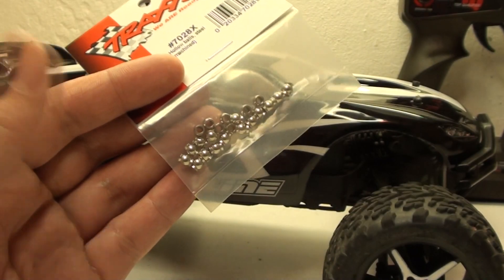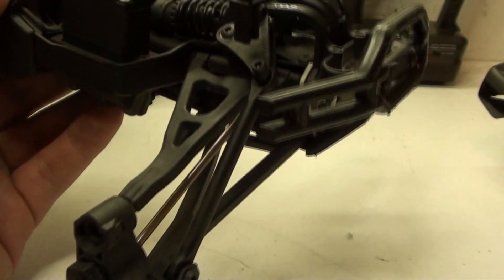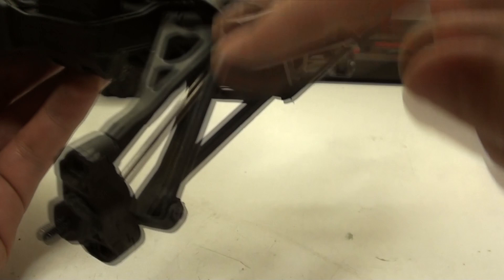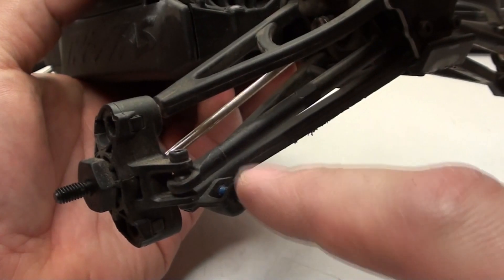Let's get started by removing all four tires. I'm going to start off by taking off all the push rods. The push rods are very easy to remove — all you have to do is remove this screw and the one that attaches to the base of the A-arm. There are four, one on each arm. Got all the push rods off.